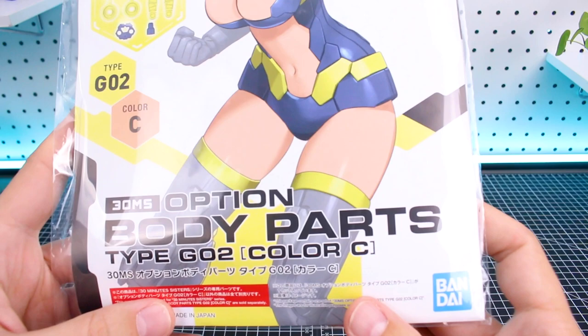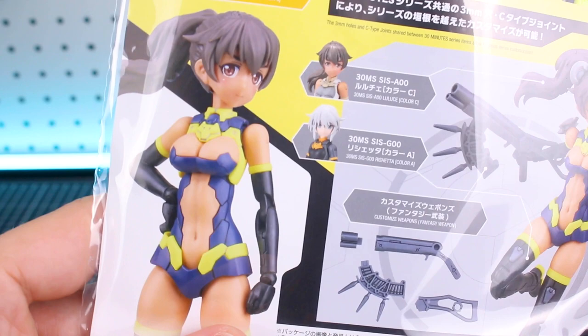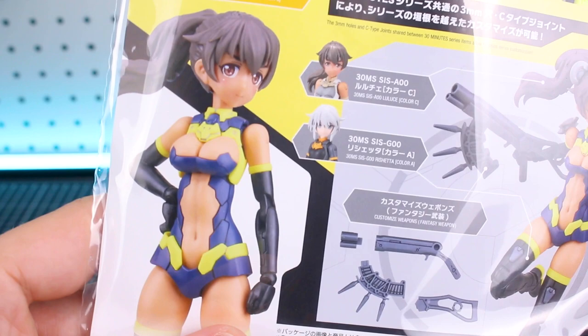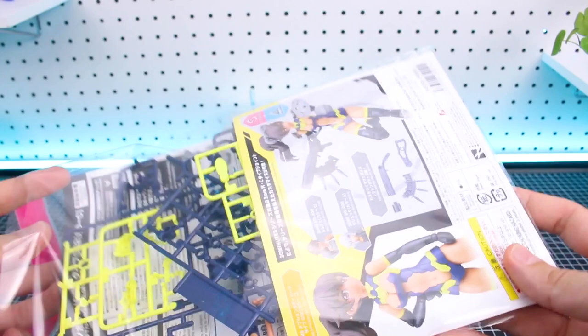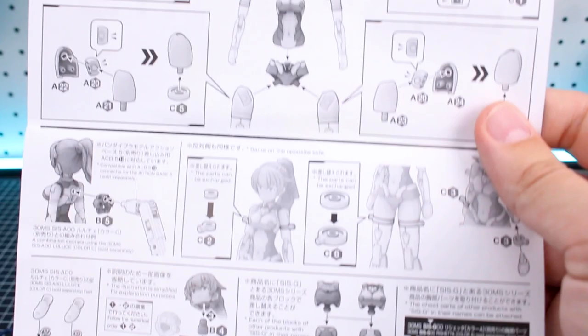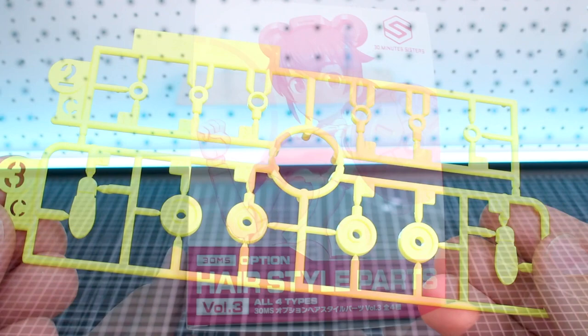Next up is Option Body Parts Type G02, the smaller body size in Color C — the skin tone matching the Lulus kit. Even though the Resheta's head is shown on the front of the box, the Lulus kit is featured in the background. The back of the packaging shows what the body looks like all built up. It's a simple set of just a few runners. The instructions are printed on the back of the bag. Runner A is in three colors: skin tone, dark blue, and bright fluorescent yellow. Runner B has internal joint parts mostly in dark blue.